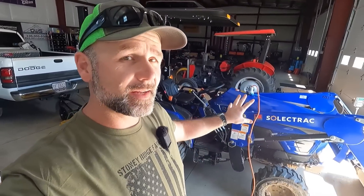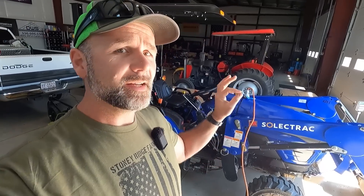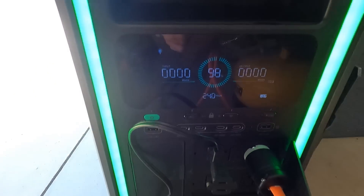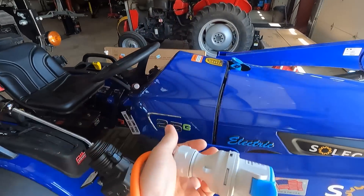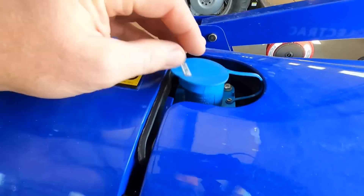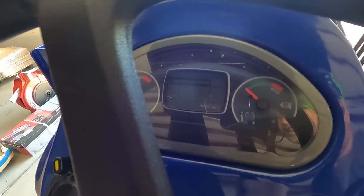This is the Select Track electric tractor. It is something new that we're testing here on the farm. The Select Track tractor is charged 100% off-grid with an off-grid charging station. This is an off-grid charging station by Zendure. This tractor is charged via 120 volt or 220 volt — you just plug the plug in to that little tab and the tractor is fully charged. We'll turn the key on, and it will tell us how much charge we have.